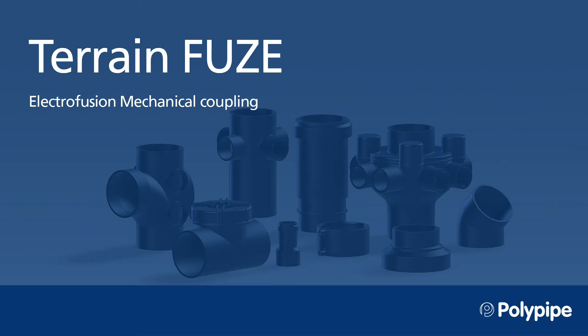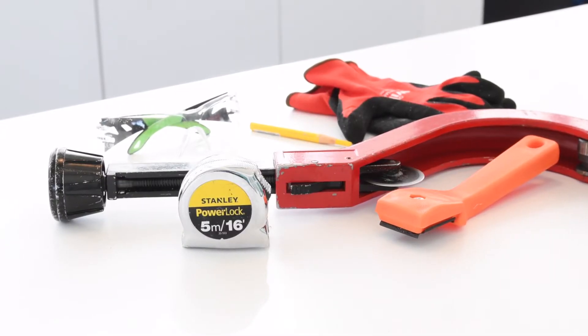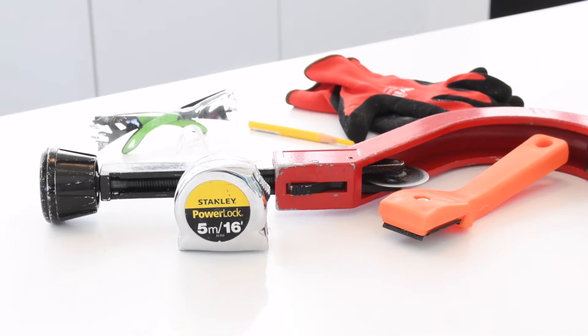In this video we will be showing you the welding of electrofusion pipe coupling. The tools you will need are an orbital pipe cutter, a tape measure, gloves, a chinagraph pencil, a pipe scraper, protection glasses, and a gravity drainage welding machine.